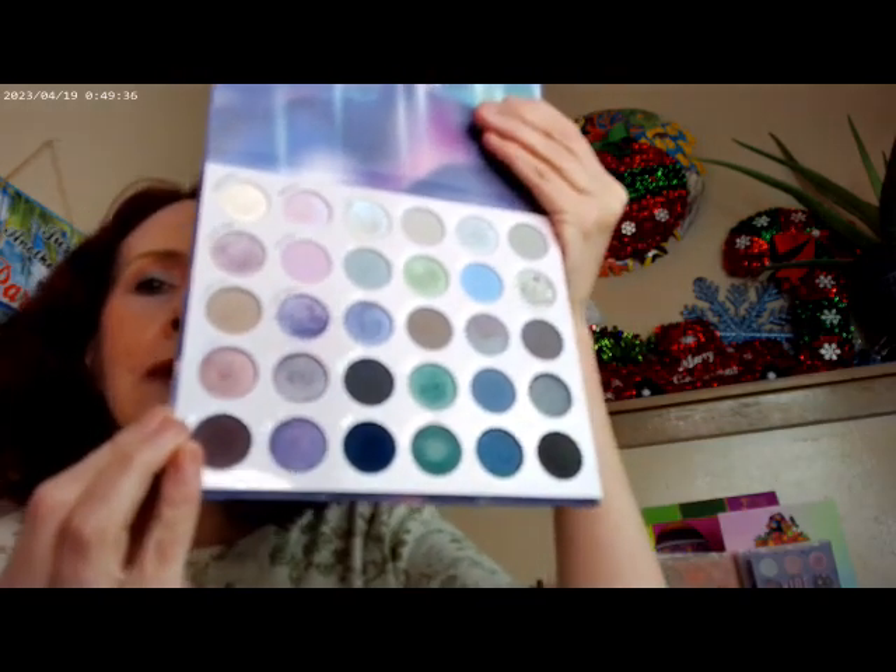One more palette — the Aurora Struck by Color Pop. It has some great gray tones, and one of those Color Pop grays that just makes you want to do a look with it. It also has cool tones that pair naturally with gray. Color Pop just does gray really well, and other companies do too, but not as consistently.